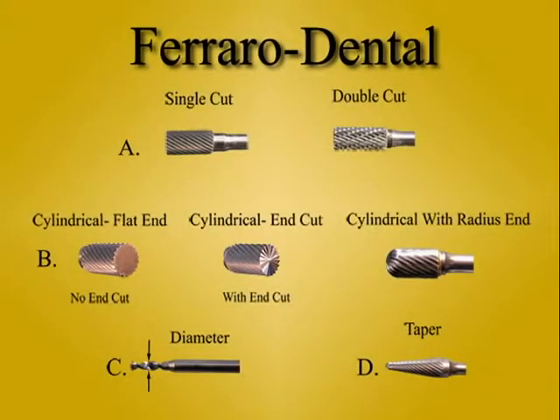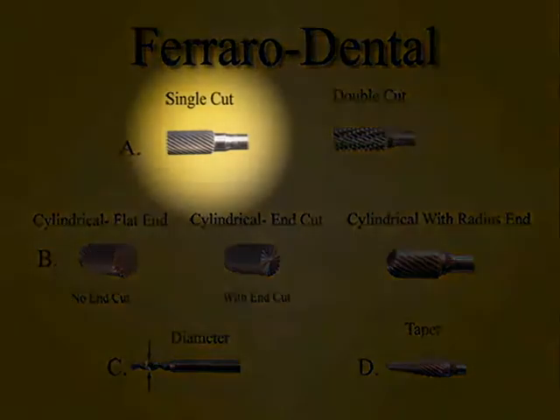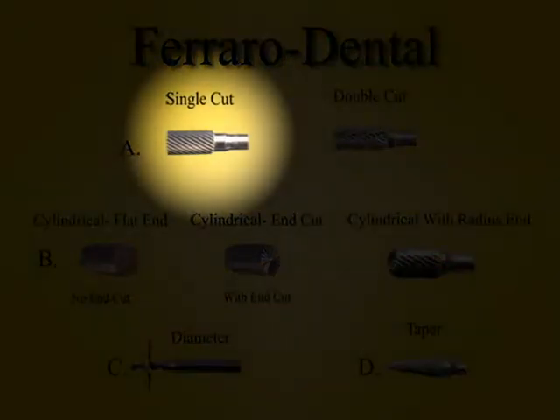Here we are again at the milling burr chart. What you're looking at is a cylindrical burr. That means the sides of the burr are parallel. This burr is a single cut and all of the flutes spiral in the same direction.